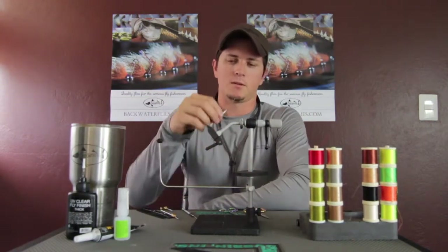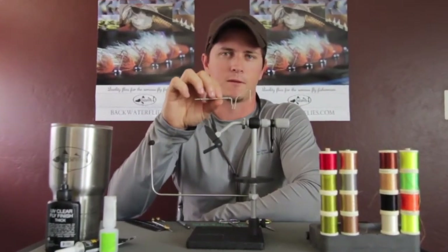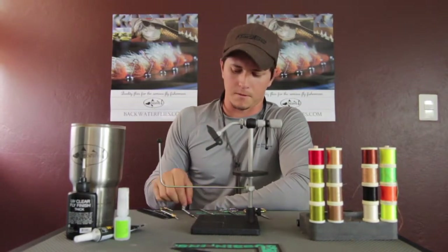When it comes to a whip finisher, this is just a standard stainless steel whip finisher from Dr. Slick. A lot of guys make these out of clothes hangers — it's whatever you want to do, anything that's going to give you a nice, good whip finish.